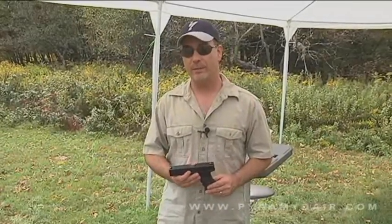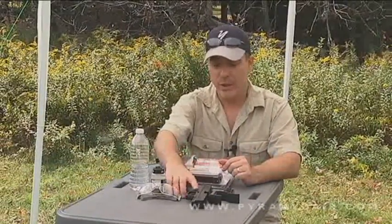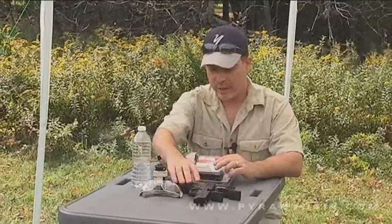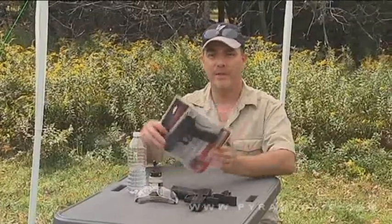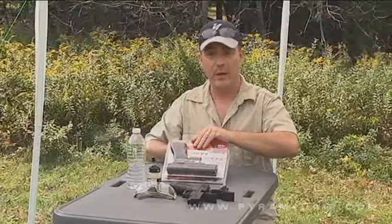The first thing we're going to do is see how fast it shoots, so let's go ahead and use the chrony and test this puppy out. We have about three Umarex SA-177s in the studio, and a couple of them are pre-production models like this one here. At your retailer, you can expect to find them in a clamshell package like this. Let's open up a brand new one and I'll show you how to load it.